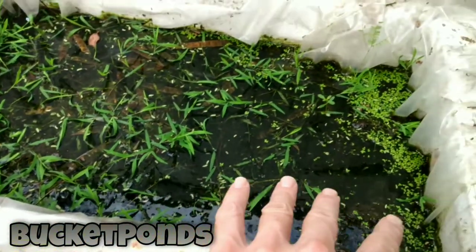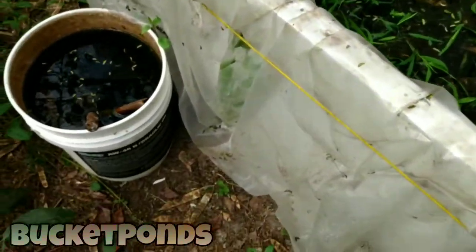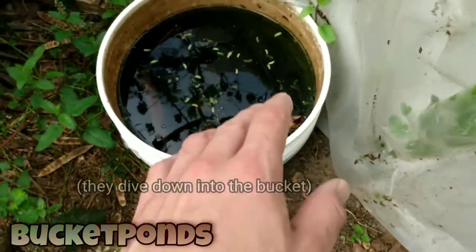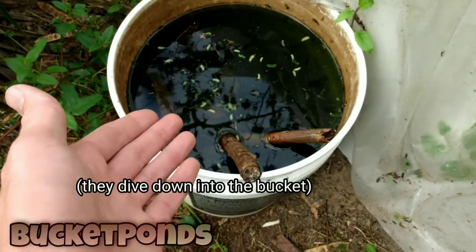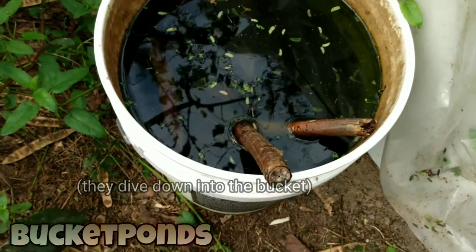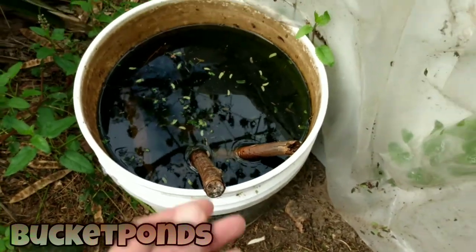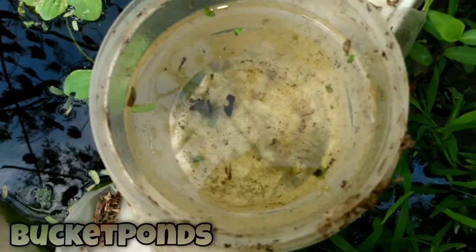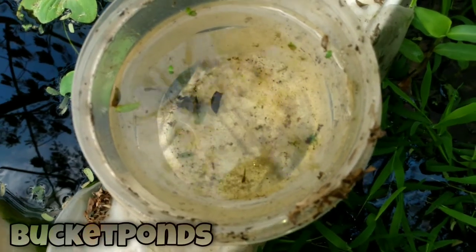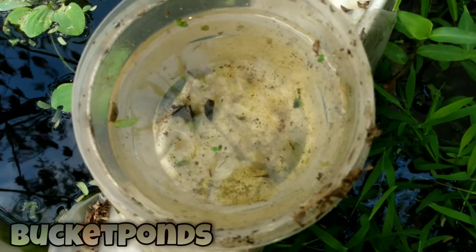It turns out frogs have moved into that bucket and I still can't get a video of them. They dive as soon as I come up close, but they're in here and that's pretty cool. Now the refrigerator pond is overstocked with mosquito fish at this point. They're doing really well in there and I think we ought to go ahead and catch some. Here's a cup of fry — I just dunked my little container in there and caught them pretty easily.